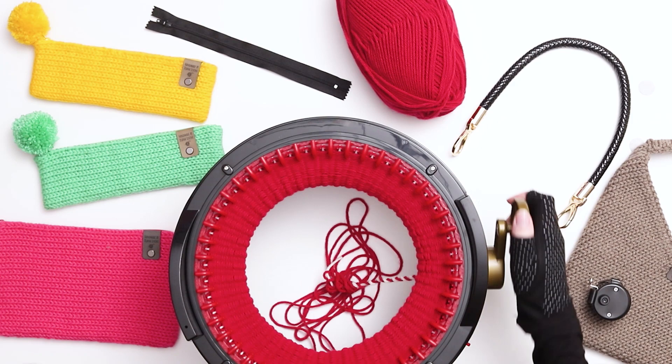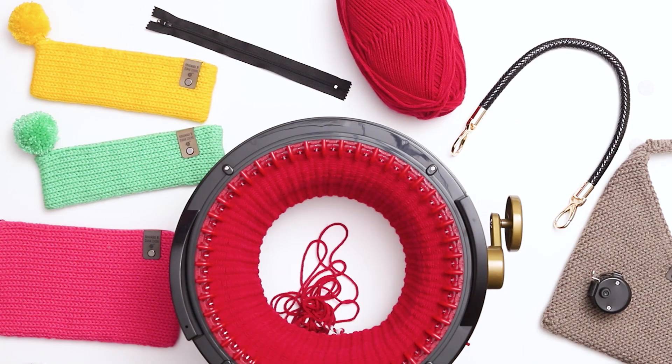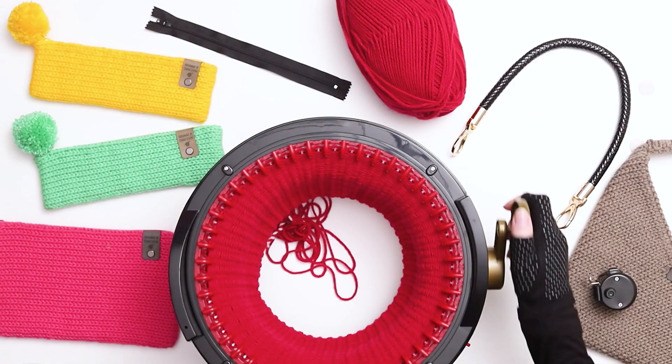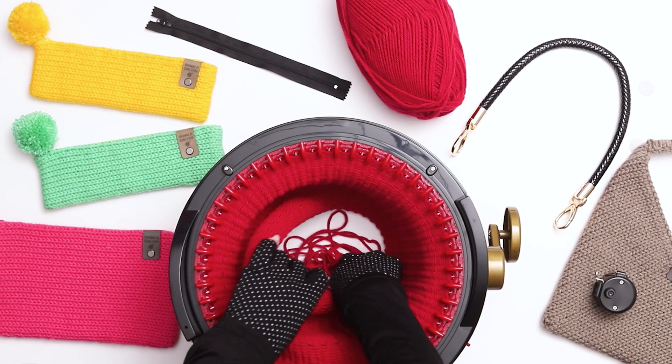A quick note about tension: tension can vary from person to person and yarn to yarn, so if you have a different tension than me your piece might end up a little bit longer or shorter. In a project like this, when you're fitting a particular size zipper, it's important to follow the dimensions in the pattern, not necessarily the row count. For this bag you'll want to knit a piece that's approximately 10.5 to 11 inches wide after it's grafted, which will give you enough room for the rings and the zipper. You might also notice that I'm using both a machine counter and a hand counter, which gives me peace of mind that I have an accurate row count as I'm working.